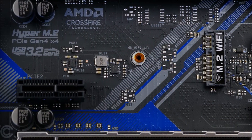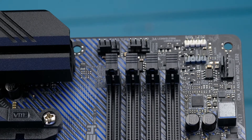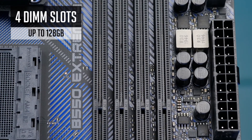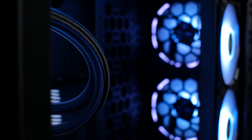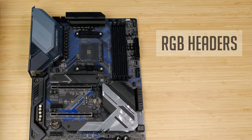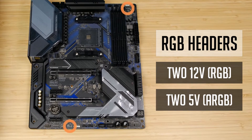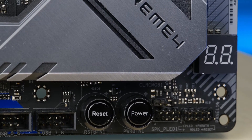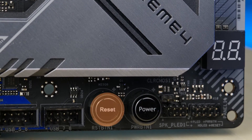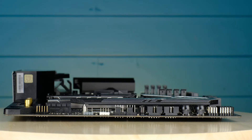There's one more M.2 slot, but it's meant for a WiFi or Bluetooth module. As in a standard ATX motherboard, you have 4 DIMM slots that support up to 128 GB of RAM and speeds of 4733 MHz. For RGB enthusiasts, this motherboard features 2 12V RGB headers and 2 5V addressable RGB headers, as well as integrated RGB lights on the board itself. And one of the best things about this motherboard: it has a debug LED, a power button, and a reset button.